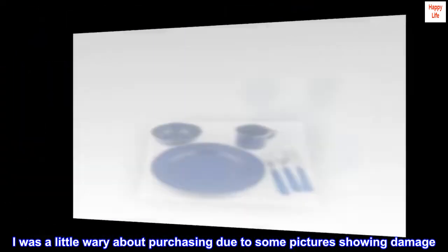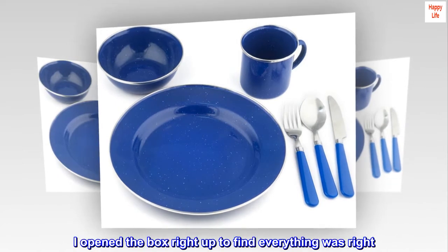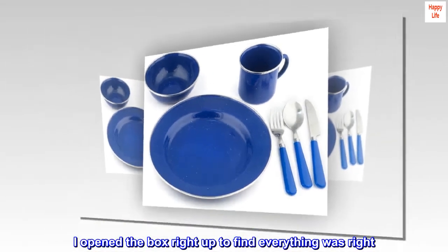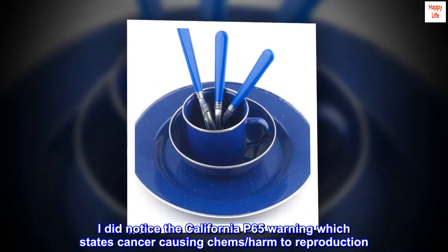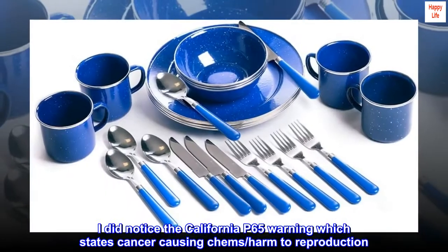No damage. I was a little wary about purchasing due to some pictures showing damage, but I opened the box right up to find everything was right. I did notice the California P65 warning, which states cancer-causing chemicals and harm to reproduction.